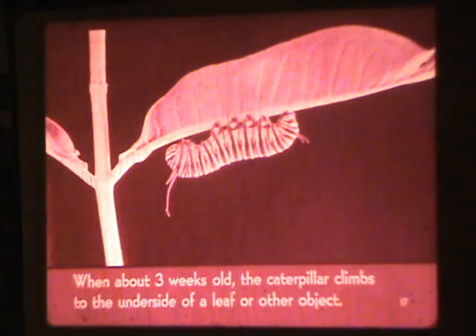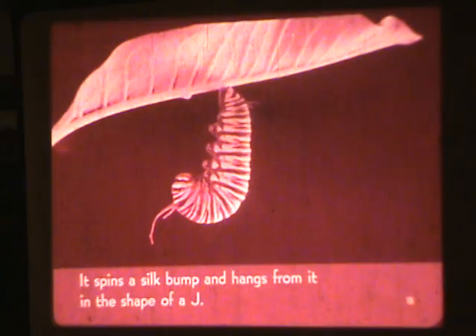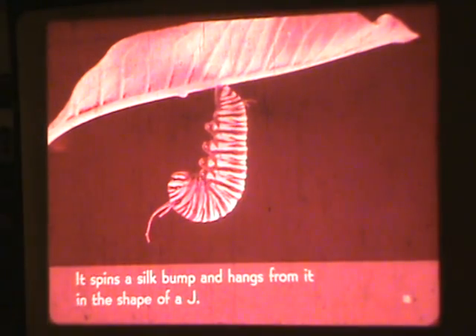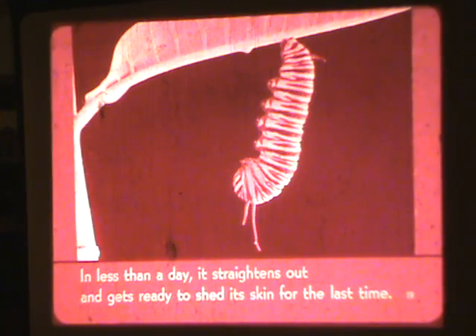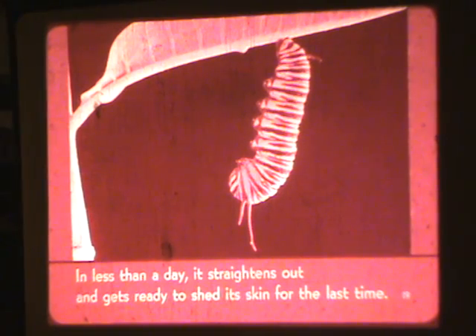When about three weeks old, the caterpillar climbs to the underside of a leaf or other object, spins a silk bump, and hangs from it in the shape of a J. In less than a day, it straightens out and gets ready to shed its skin for the last time.